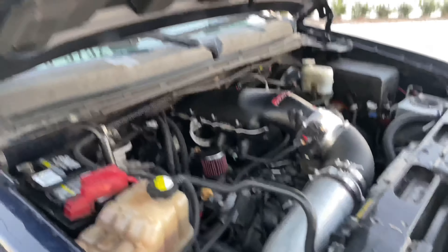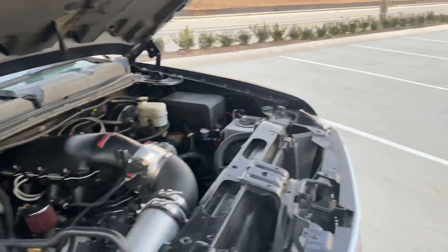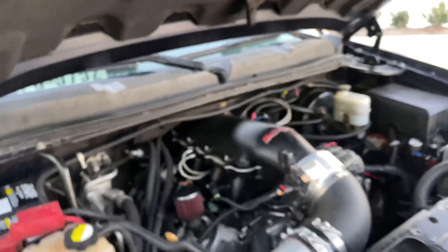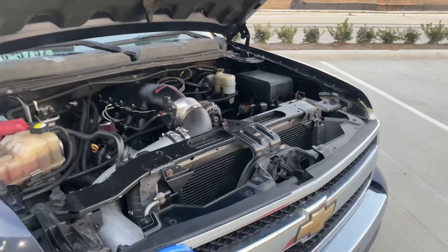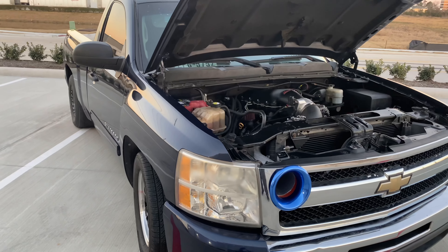I'm going to be opening the hood so y'all can check it out. Under the hood, that's where things start getting fancy. I have a 6.2 block that my homeboy George Hernandez built. He opened it up and stroked it out into a 419 stroker. I got aftermarket Frankenstein heads.